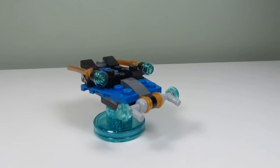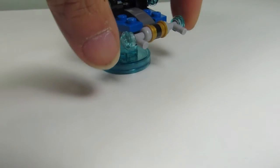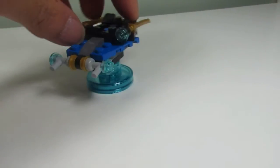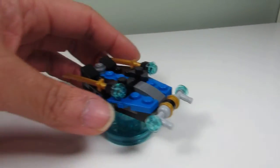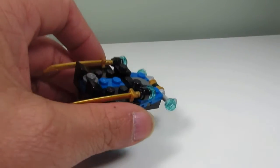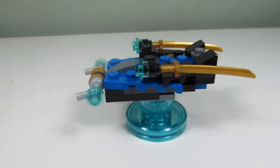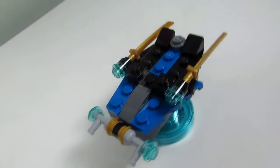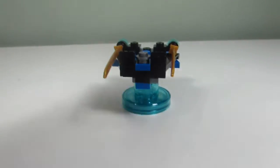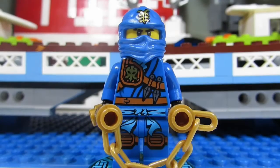This is the third build and it is called the Electro Shooter. Up front, these shooters shoot electricity at the bad guys, and we have some swords in the back. It's basically a spaceship — a spaceship that a ninja would fly around in space, which is kind of interesting. Here's a look from the top and from behind.